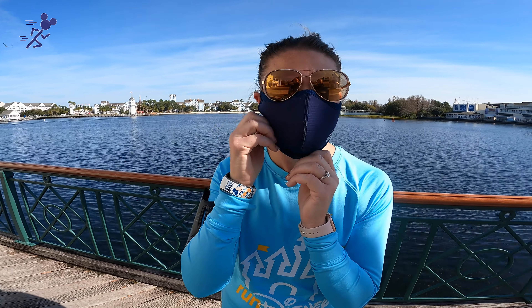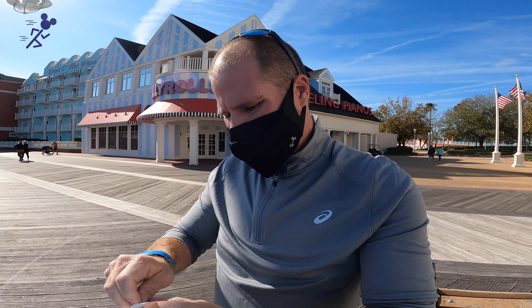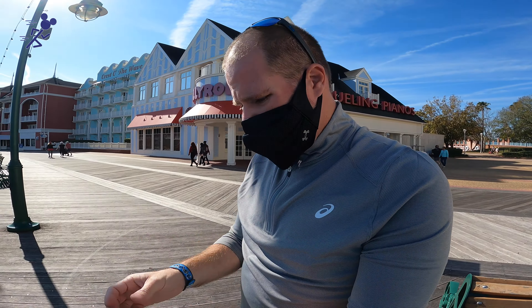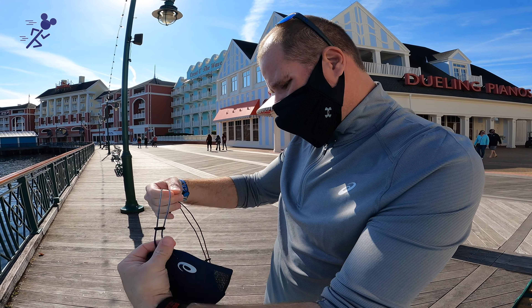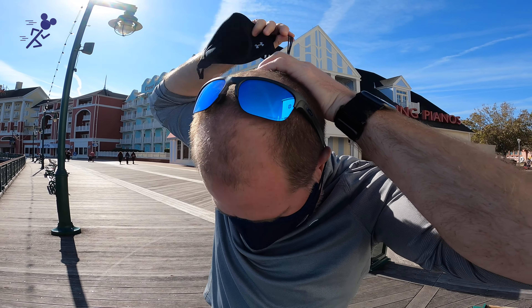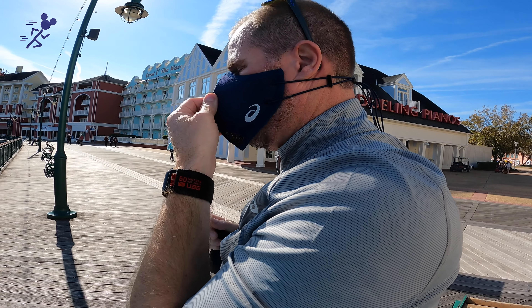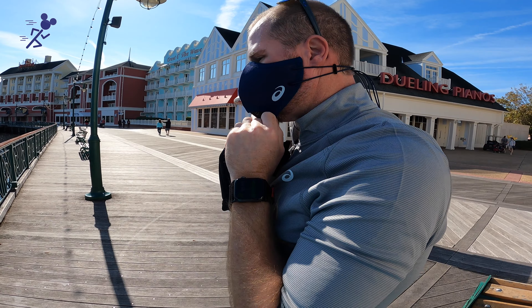It's really pulling on my ears — that's painful. There's no good way for me to put them around my ear. The strap kind of hits at your neck instead of the back of your head. Definitely below the ear is going to be where I'm going to wear it. These were made specifically by ASICS for running and they do puff out in the front. It feels very easy to breathe right now.